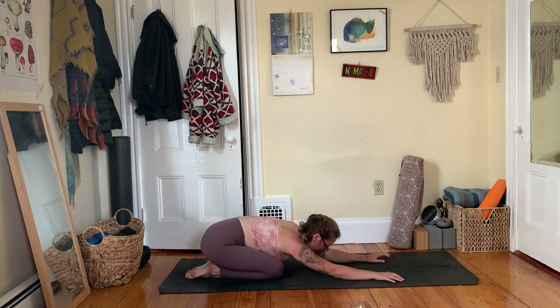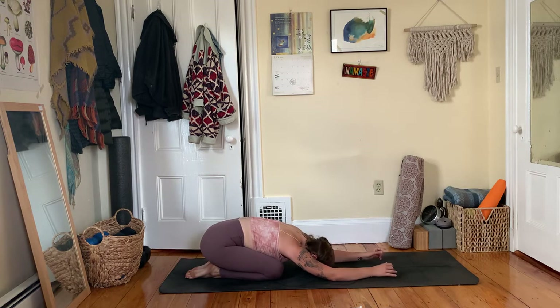Take a breath and as you exhale press your hips back toward your heels for child's pose. Soften your forehead down toward the earth — if it doesn't quite reach, you can stack your palms or fists and let your head rest on top of your hands. Let your hip flexors begin to soften and your shoulders relax. Big breath in and breath out.